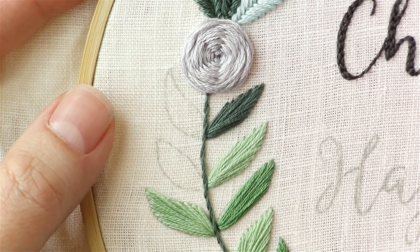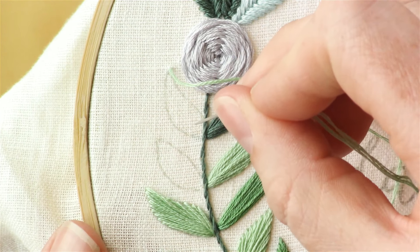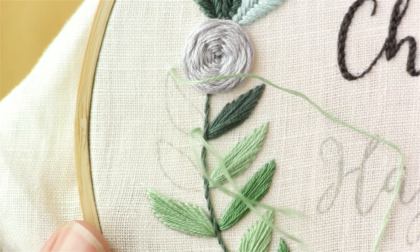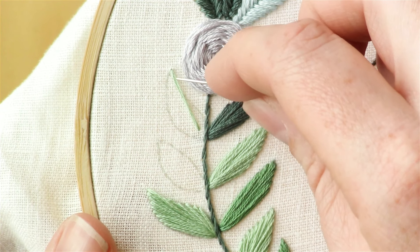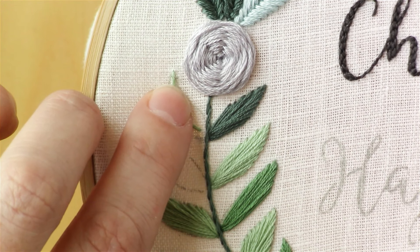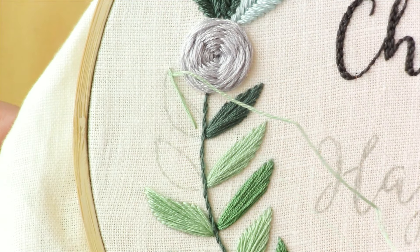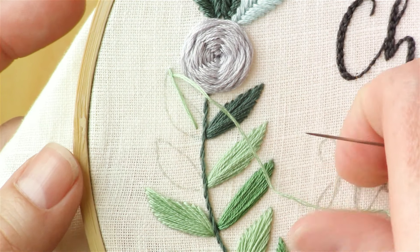Start by bringing your needle up at the very tip of the leaf and pull it all the way through, then bring your needle down the center of the leaf to the base — but you don't want to go all the way to the vine yet, just about a stitch length above. You can see here how the line I made is going across that little curve in the leaf. I'm going to pull this over and bring my needle up on the right side of that line, just like you would do a fishbone stitch but a little differently. That scooting over will hold the thread away from there a bit, giving it that curve.